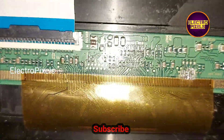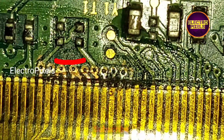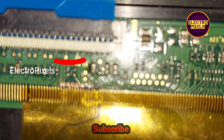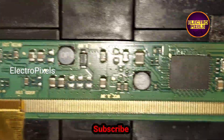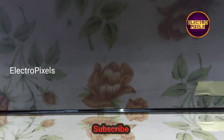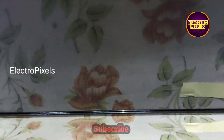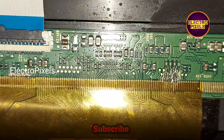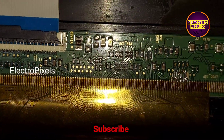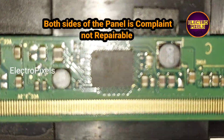I first cut down the right side of the panel, but the complaint remained the same, so I rejoined the cut tracks from the right side. Then I cut down the left side tracks, but after cutting the left side tracks also, the complaint remained the same. So in this panel, both left and right side gate signals are shorted.